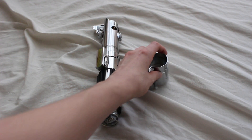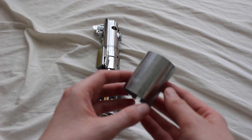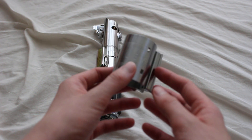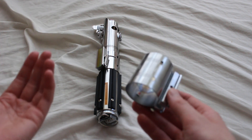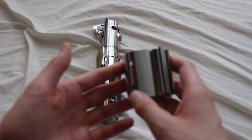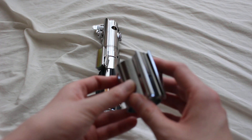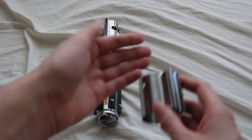A Graflix clamp is a lightsaber part comprised of a metal fastening assembly that encircles the midsection of a vintage 1930s–1940s era Graflix 3-cell flash gun. A flash gun is a camera accessory, and essentially this served as a mounting clip that allowed the flash gun to attach to the camera itself.